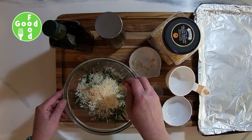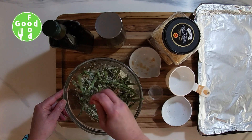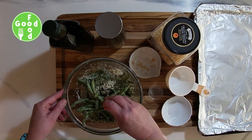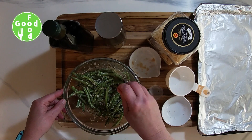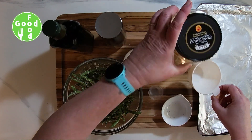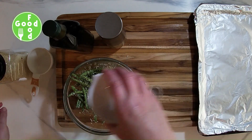Stir it all up so it's all coated. Then I'm just going to place it on top of a pan and spread it out evenly.